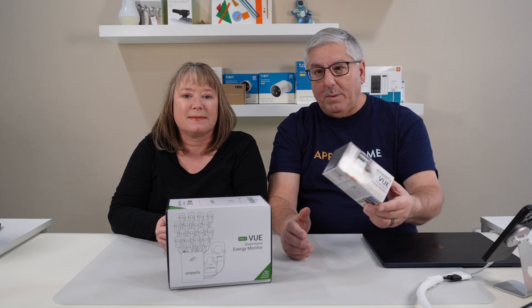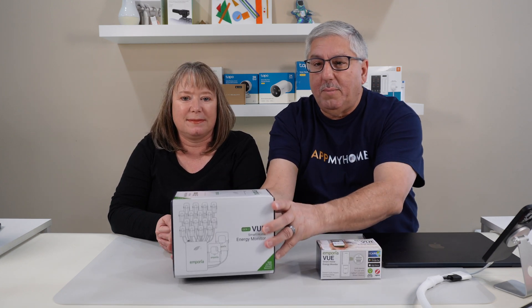Hi, I'm Mark. And I'm Valerie, and we're at my home. So what are we going to check out today, Mark? Well, Emporia sent us a couple of devices to monitor power in your house — one little box and one big heavy box, and I'll explain what each one of them does.